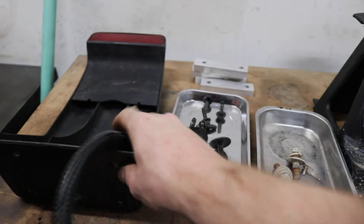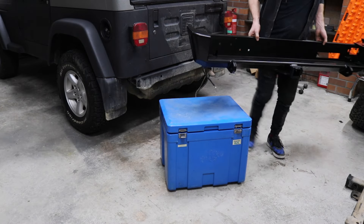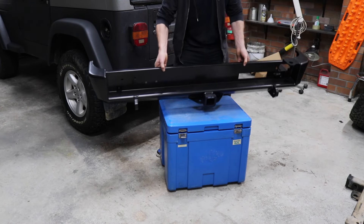The only thing we're going to be putting back on is this piece here — the rear brake light. We've got the new rear bar now, so we'll start working out what we need to put onto it and I'll grab the instruction booklet.